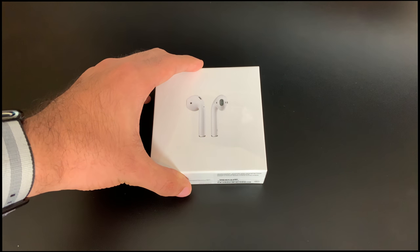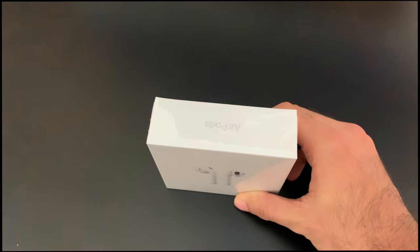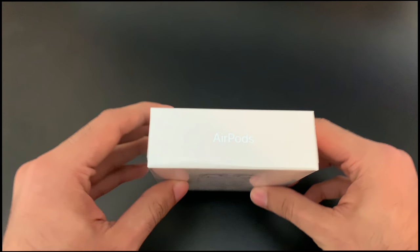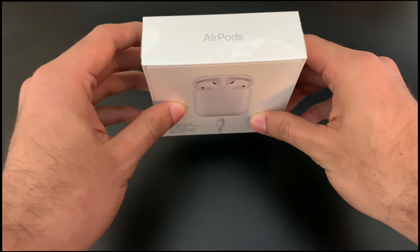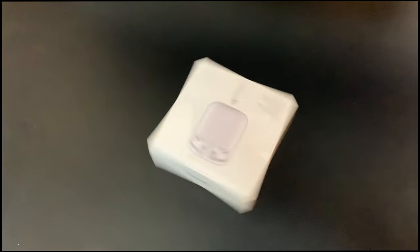Yo, what is going on everyone? I really hope everyone has a very safe and happy Halloween. Today I have a real good video for you guys. I get asked this a lot — I get asked to review the AirPods all the time and what I think they're like, and I'm gonna go ahead and review those today. So anyway, let's get this review started.